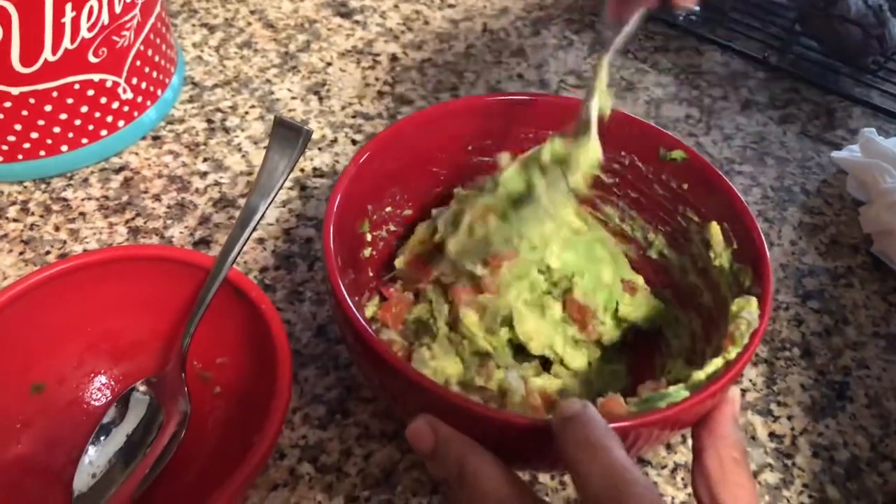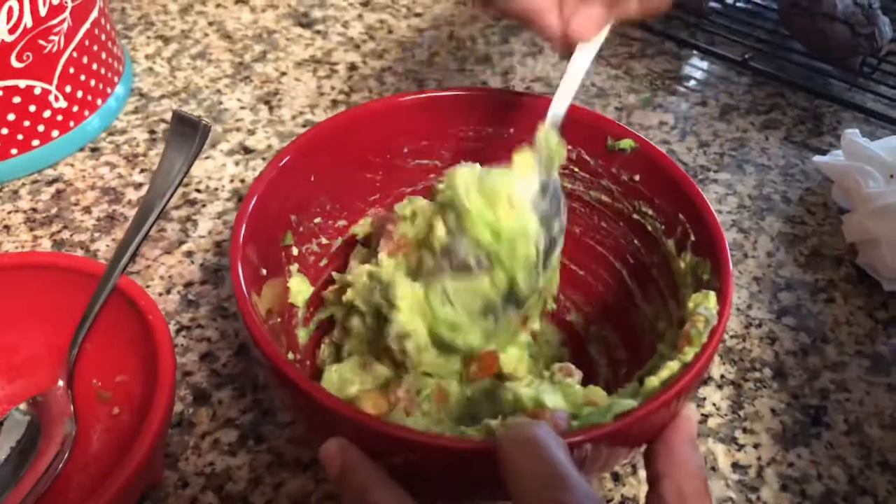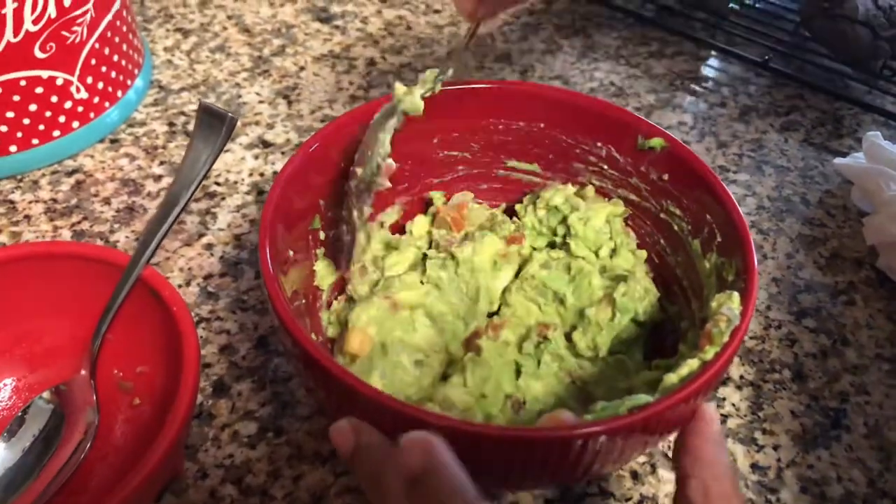Then you just add salt and pepper to taste. You can also add some garlic if you'd like as well. And just mix it right on up.